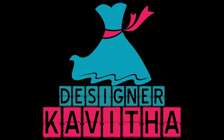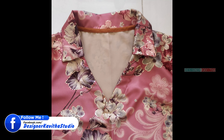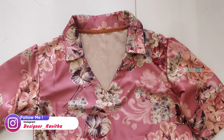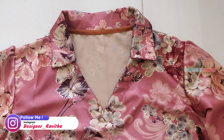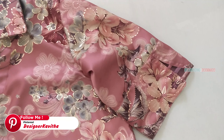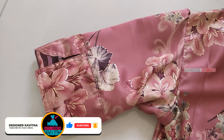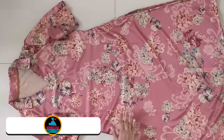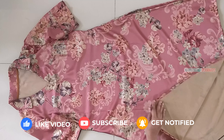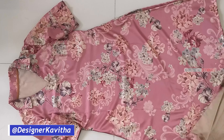Hello and welcome to Dejaner Kavitha. In this video, we will do a straight cut cutting and stitching. This fabric is satin print fabric. We have satin lining cloths with satin lining cloths — it is a good quality fabric.